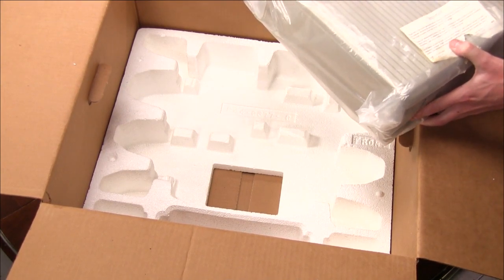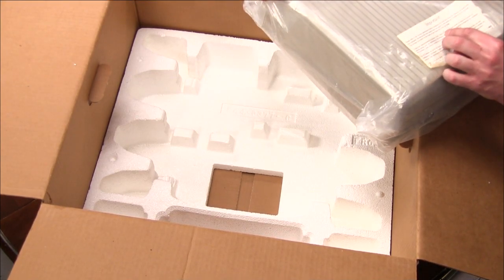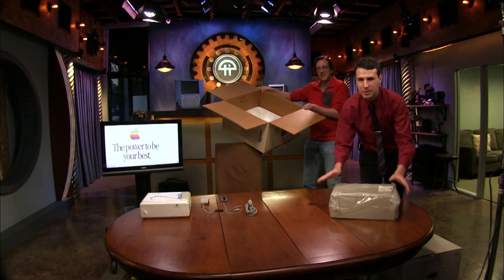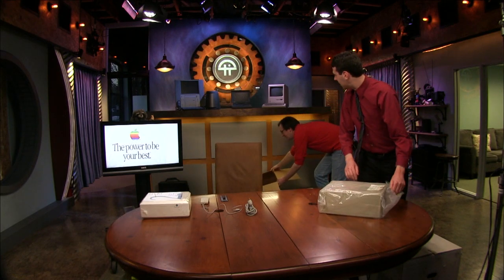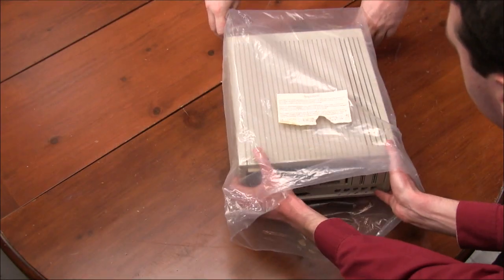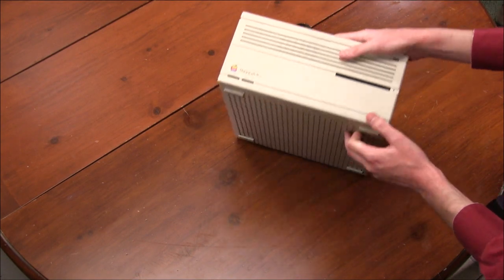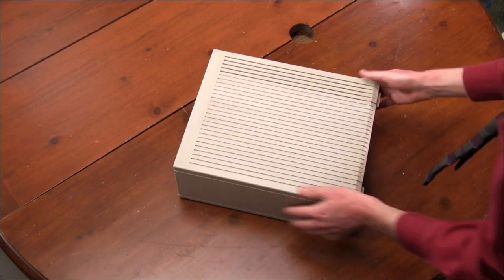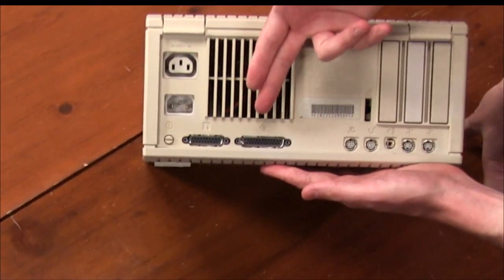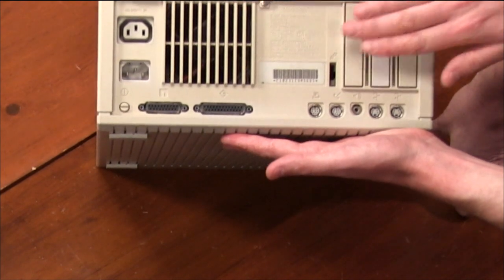'Breaking the seal means you agree to the terms and conditions of the license.' Who actually reads this stuff anyway? Let's go ahead and open her up. All right, there we go — this is the Macintosh IIcx personal computer. Looking at the back: we got power, floppy disk ports, SCSI, printer and modem serial connections, speakers, two ADB ports, and some expansion card slots. This is one of the rare Macs that had power for the monitor, so when you turn the Mac on, the monitor also turns on.